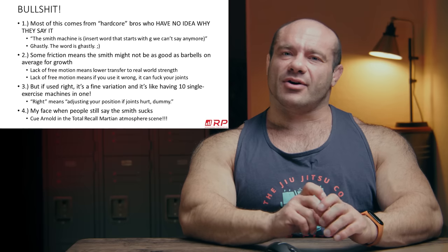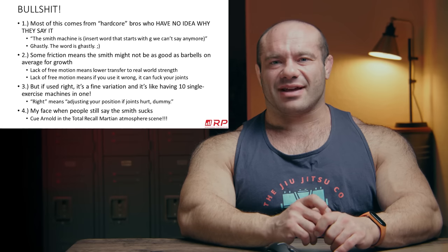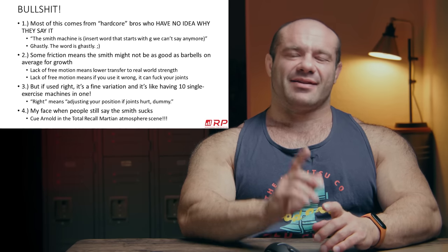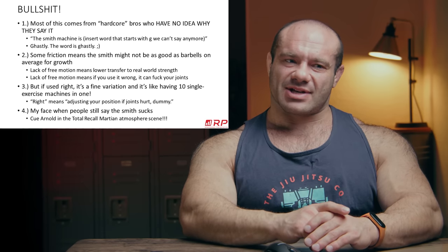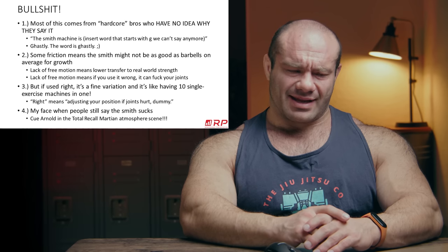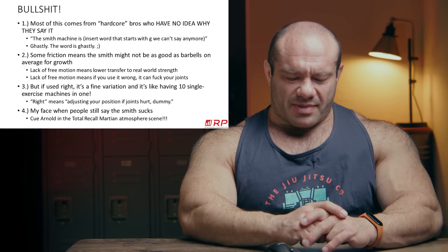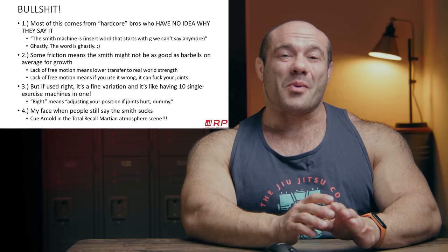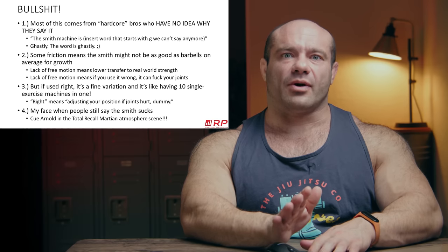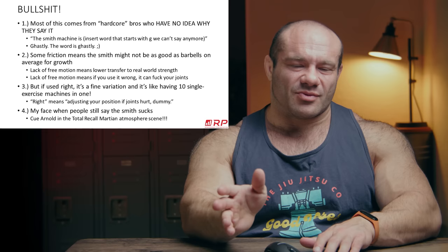Most of this comes from quote-unquote hardcore bros who don't know why they say it, but they say stuff like the Smith machine is ghastly. They say another word that also starts with a G which, as of whatever year we're in, we're not allowed to say — and understandably so to a certain extent. In any case, people just say the Smith machine is bad and don't even know why. It's just lame or whatever — that's not really a reason, it's just a substitute for an explanation.